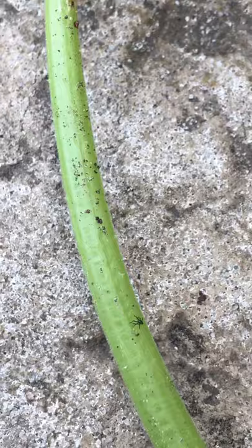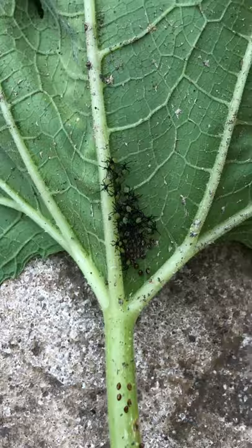And then they hatch. So, you want to have nice looking squash.